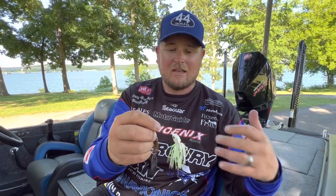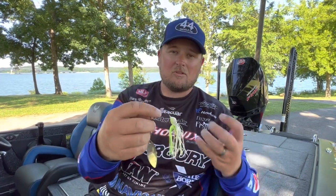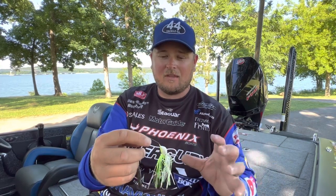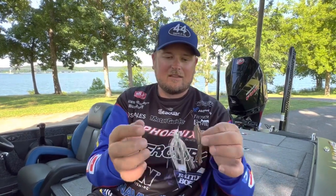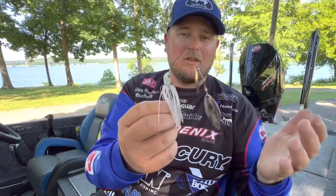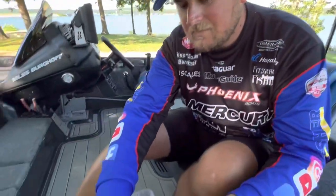Smallmouth love whites and chartreuses — bright, flamboyant colors — with a double Willow Leaf combination. As far as colors go in general, in dirtier water with lower visibility I go with something bold like white and chartreuse. The caveat is smallmouth — they're completely different, I use white and chartreuse even in clear water with them. For largemouth in low-light, low-visibility conditions I go for those opaque bright colors. In clear water I like a natural shad color — it really imitates shad and newborn fry that are very common this time of year.